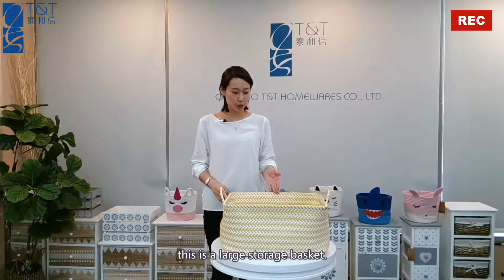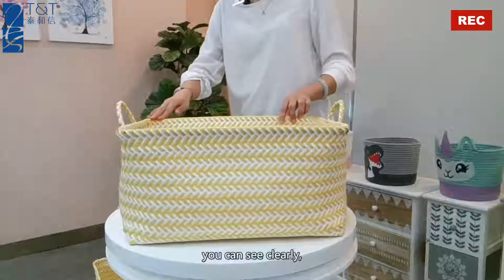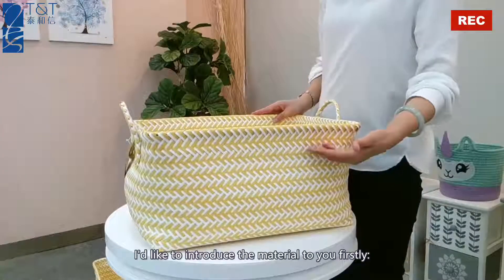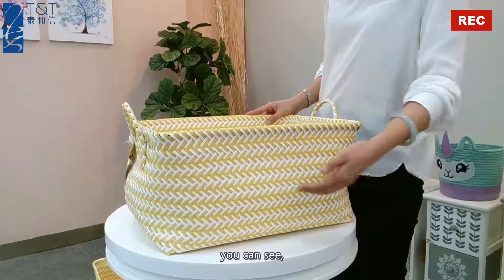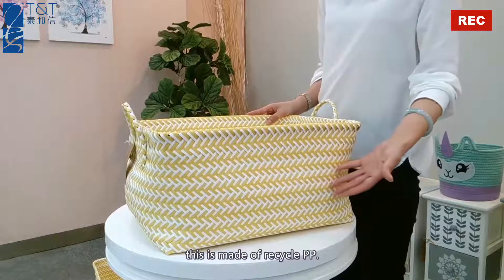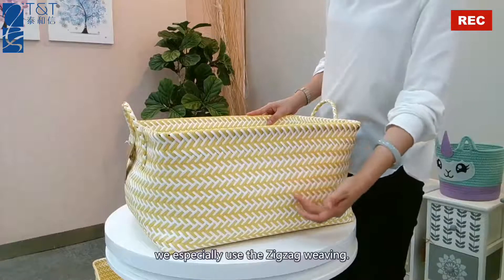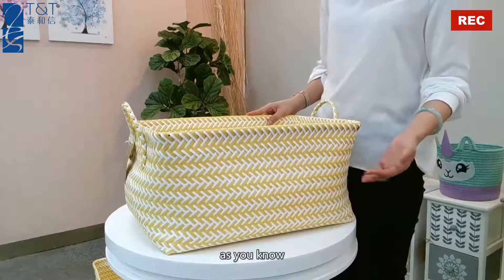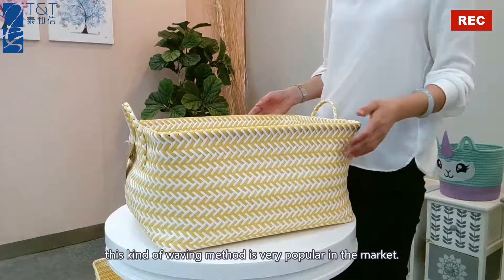This is a large storage basket. I'd like to introduce the material to you firstly. You can see this is made of recycled PP. We especially use the zigzag weaving. This kind of weaving method is very popular in the market.